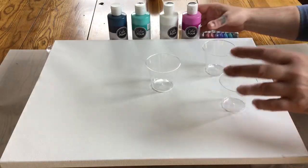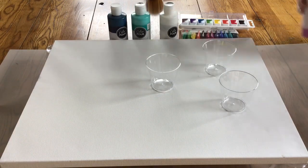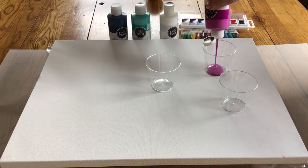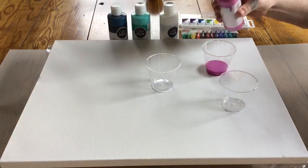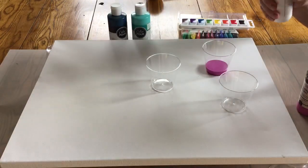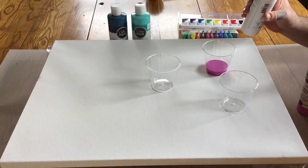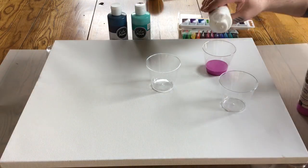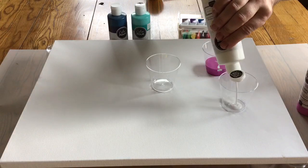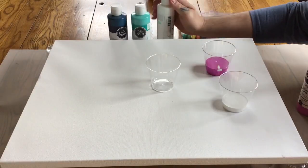I've got three cups and I'm going to pour the paint into them in no particular order, but these are colors that I like. Some of the rooms in my house have a color scheme that uses these colors. I'm gonna start with some pink — I'll just leave the caps open. I'll start with white and pour it right into the tops.